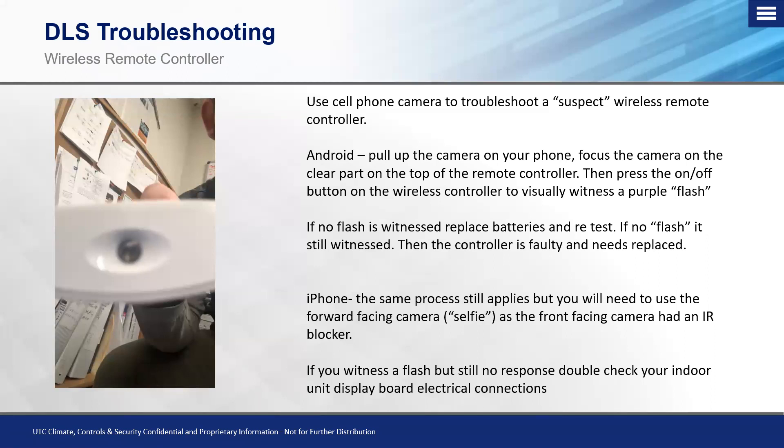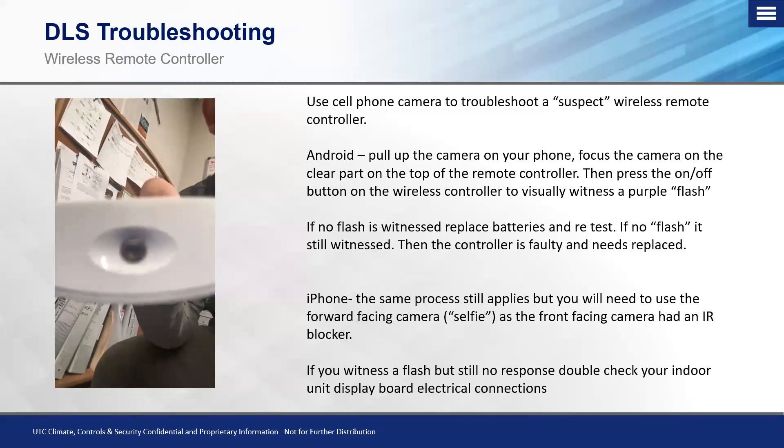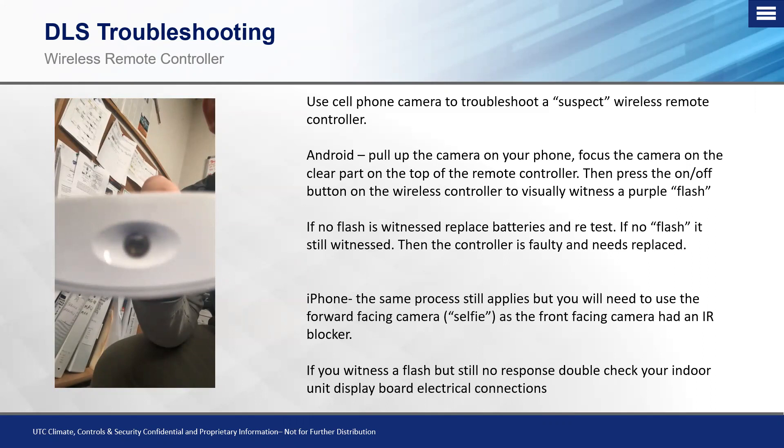Once you focus the camera on the IR emitter, press the on/off button. You're looking for a little purple flash — that's the infrared beam being sent to the receiver board with commands for heat, cooling, fan speed, timer, or simply turning the system on or off. If after installing fresh batteries you don't see that flash, you know the wireless controller is not sending the signal and it is the problem, not the infrared receiver.